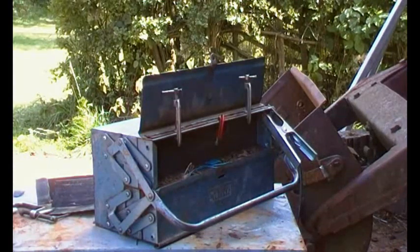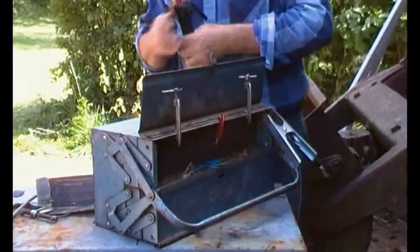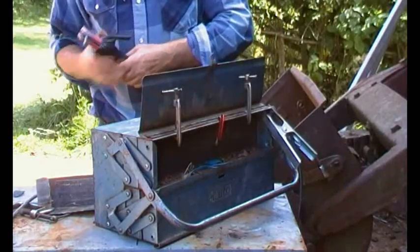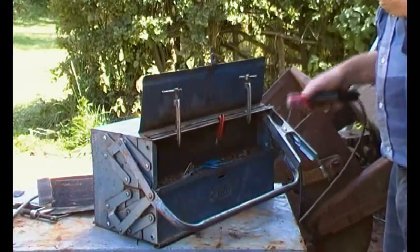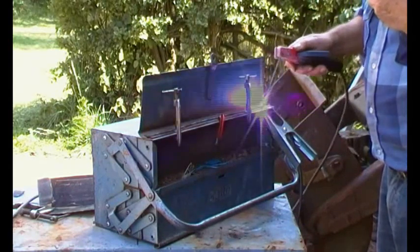This might be take one and it might take a while for me to get my head around this. There's the welder.